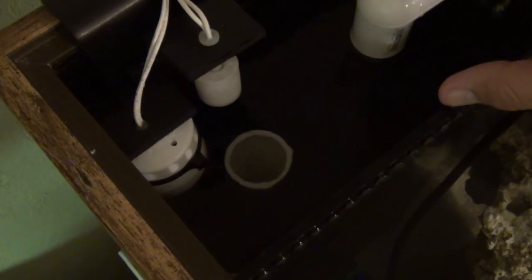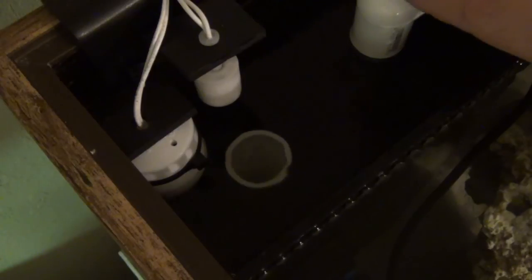One thing I'd recommend to anybody running a Herbie overflow, or even a Durso, is to get quality gate valves so you can really fine-tune the amount of water flowing through the overflow. You need to be able to make super minute adjustments — a regular ball valve just doesn't allow for that level of precision.